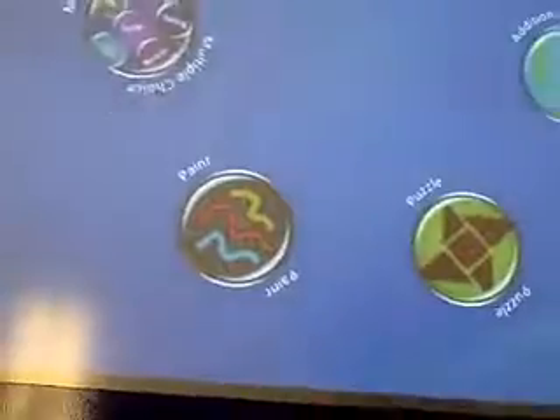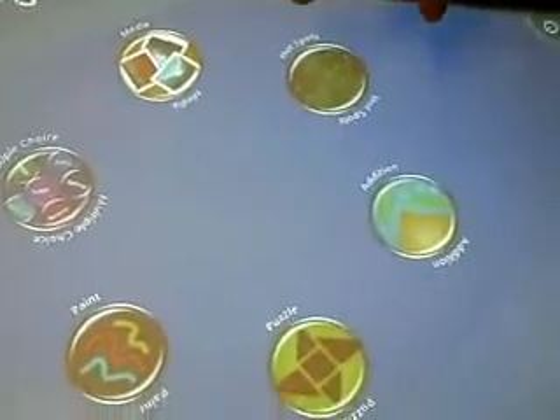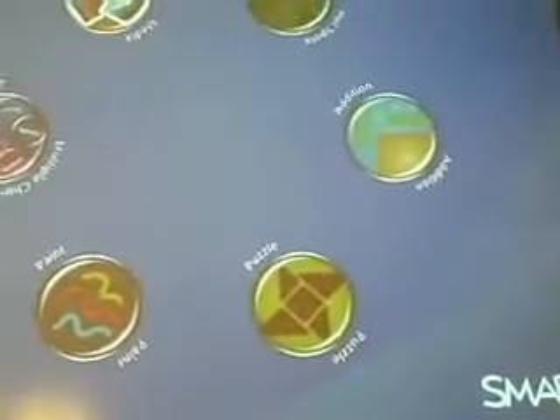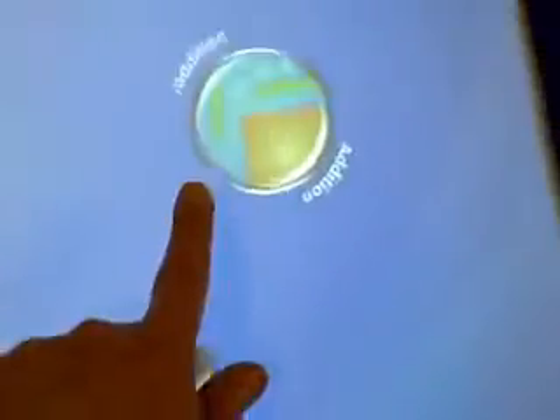I want to go back. How do I go back? We need the table to be a little longer so a kid can sit under it. Paint, media — we didn't do paint. We did the puzzle, media is the pictures, multiple choice, hotspots. So we have to do paint.